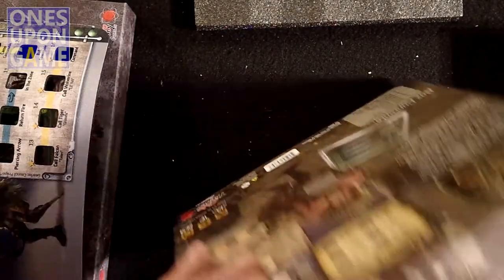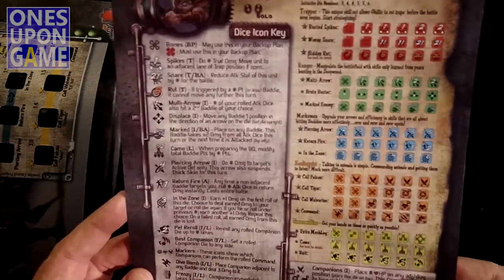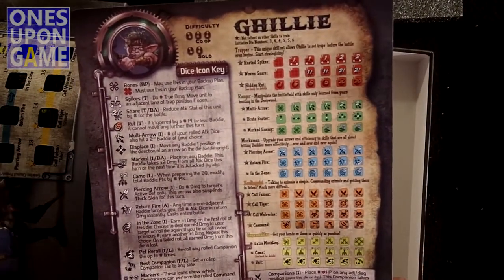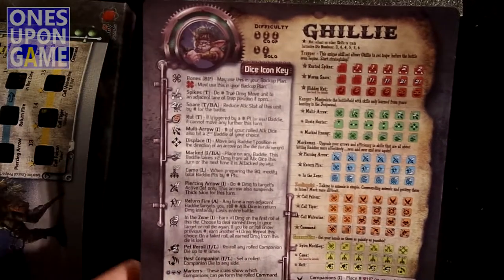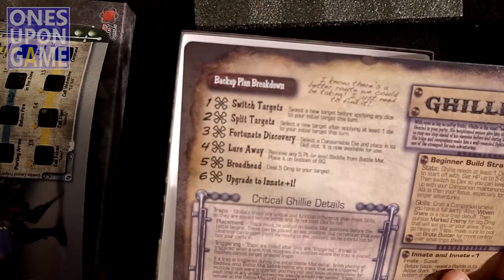You get his reference card, and this is an updated reference card because it does have the die faces on the card. I think there's an errata since this came out that would be incorporated in the upgrade kit, so I think Ghillie is straight-up correct.